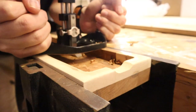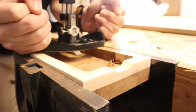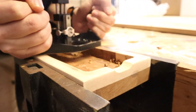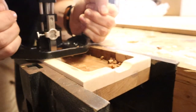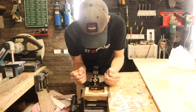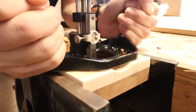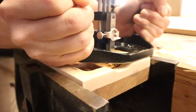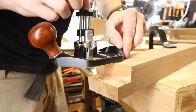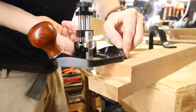If you're not familiar with router planes, a quick synopsis: they're a specific type of hand plane used for smoothing out sunken panels and recesses. They plane the bottoms of recesses to a uniform depth and can work into corners that otherwise can only be reached with a chisel.